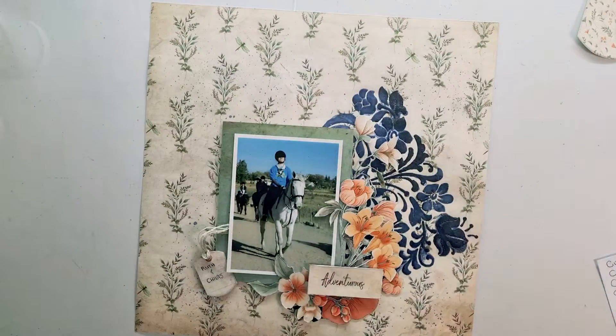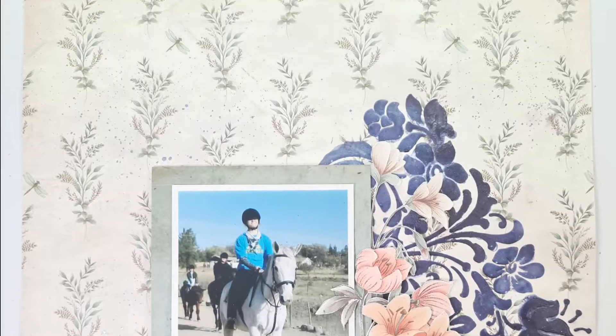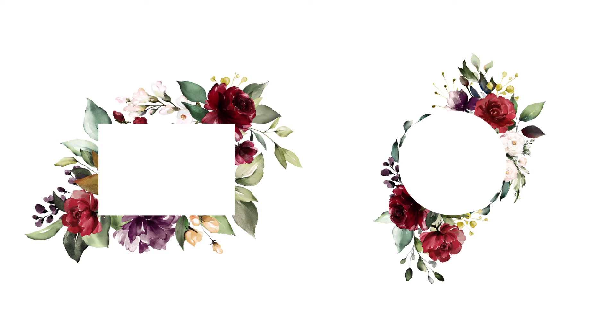And I'm calling that a page before I overwork something else. It looks good despite the overworked stenciling, and it was such an enjoyable page. Thanks Fabscraps, and thank you for watching — I will see you again soon, bye!